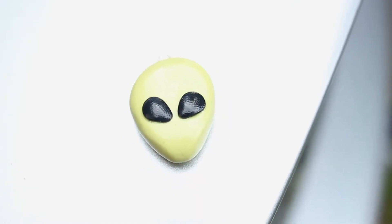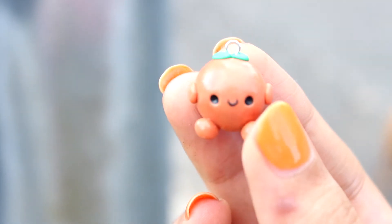This alien head is like a neon yellow, and this little guy is an orange!